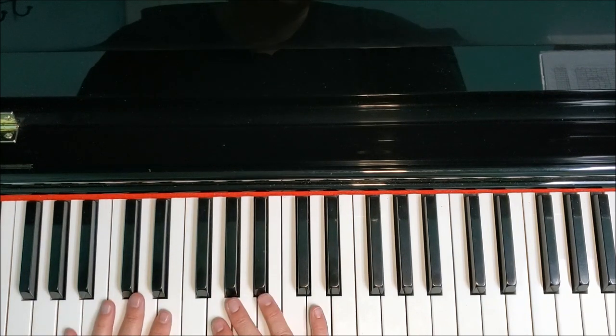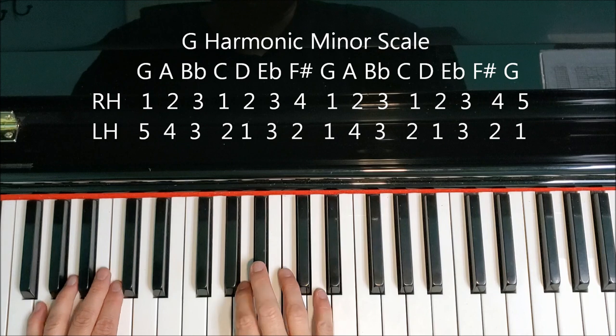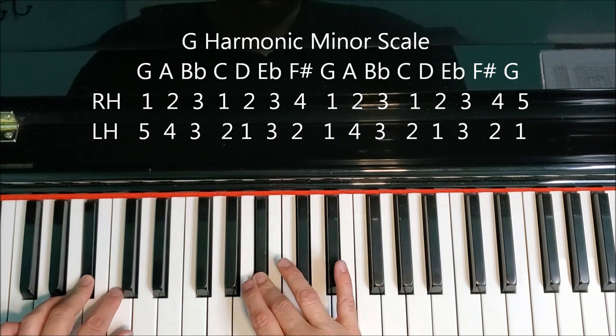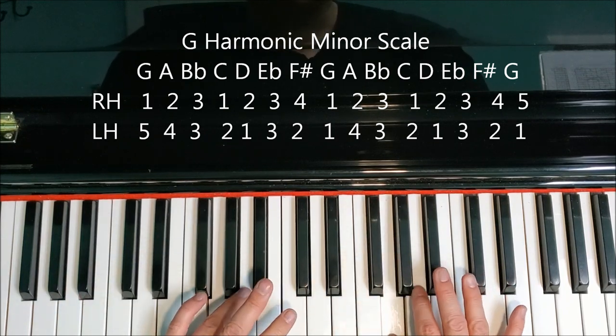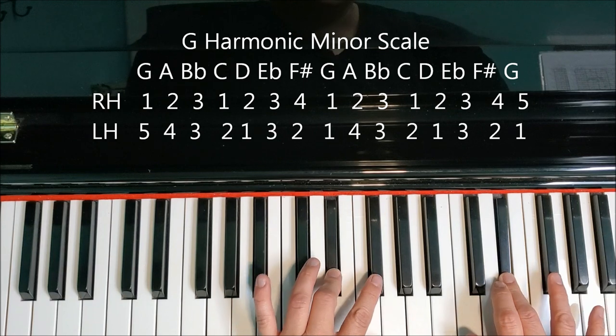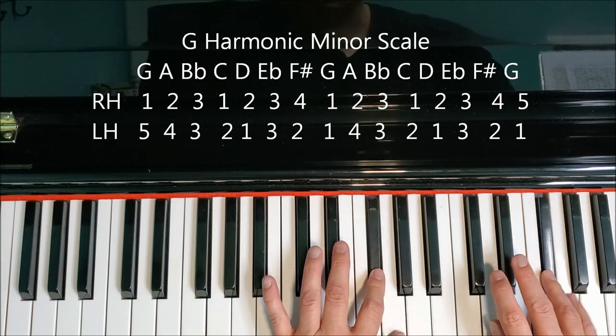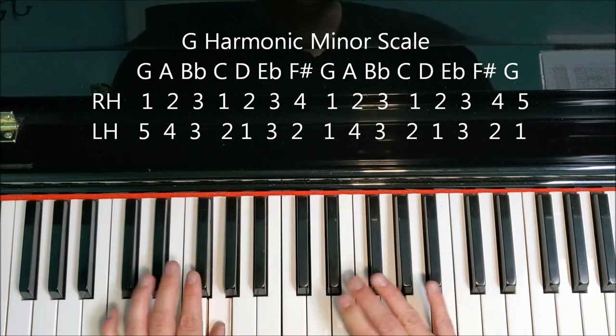The harmonic form — the only thing we're changing is we're playing F sharp instead of F natural. G, A, B flat, C, D, E flat, F sharp, G. A, B flat, C, D, E flat, F sharp, G. F sharp, E flat, D, C, B flat, A, G.